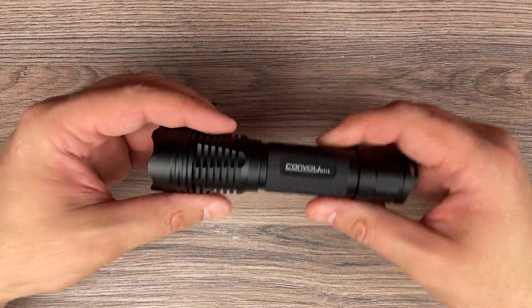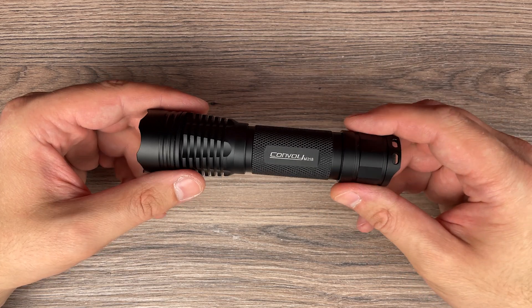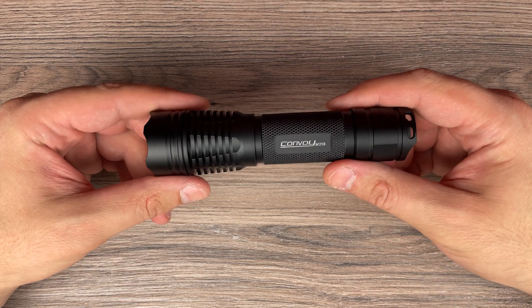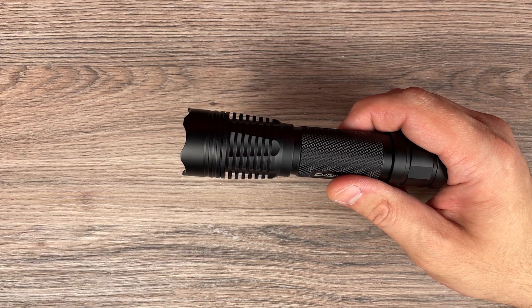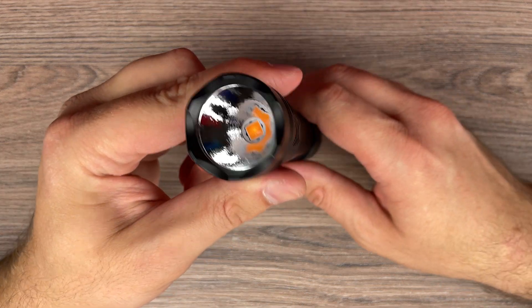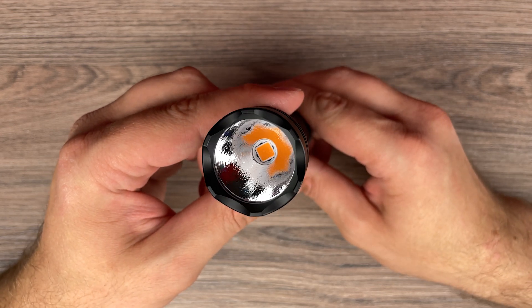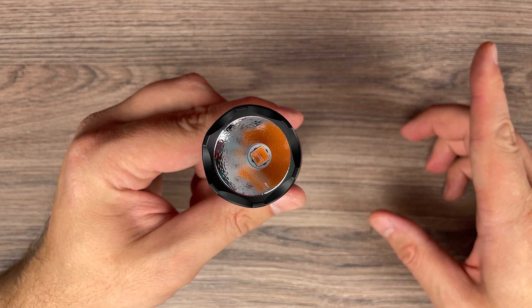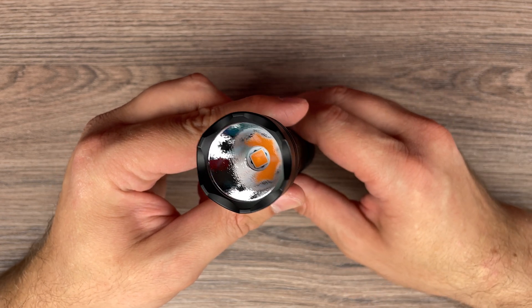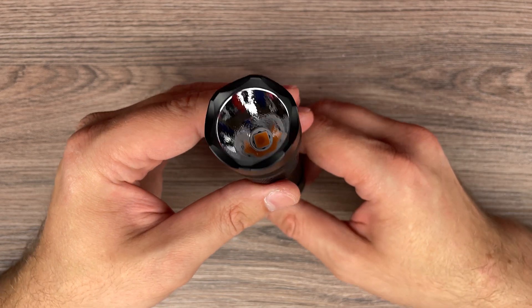Today I have another Convoy flashlight, the M21B, and I would call it an EDC flashlight, at least for me. It uses the high CRI GTFC40 LED. I already did a review of a flashlight with the same LED — it was the S11 — you can find the review here. And I will be comparing it to that flashlight.